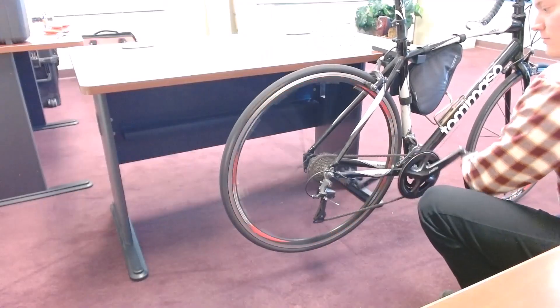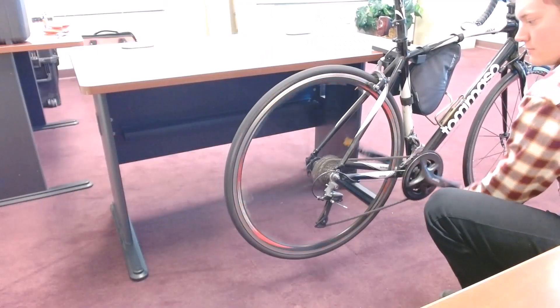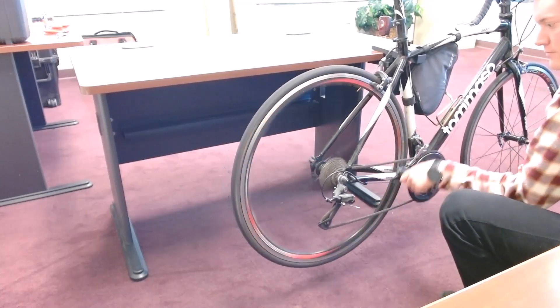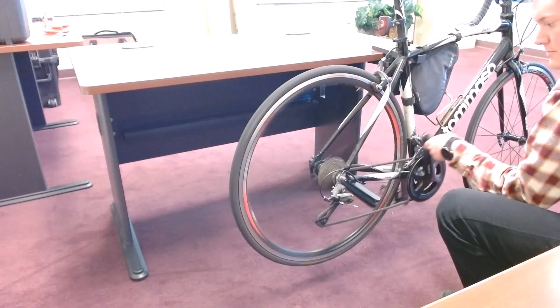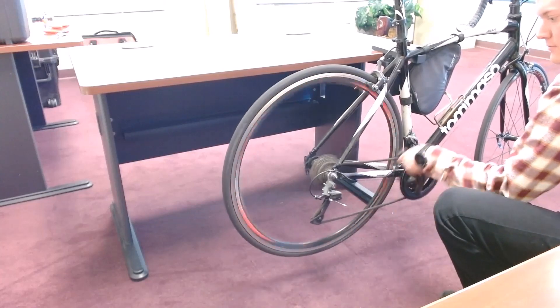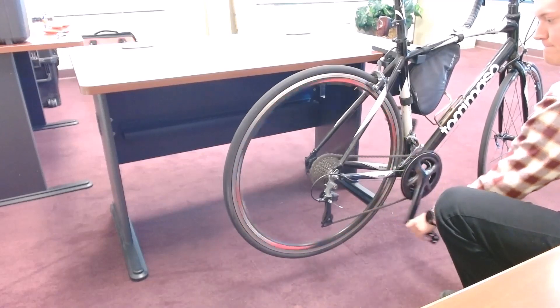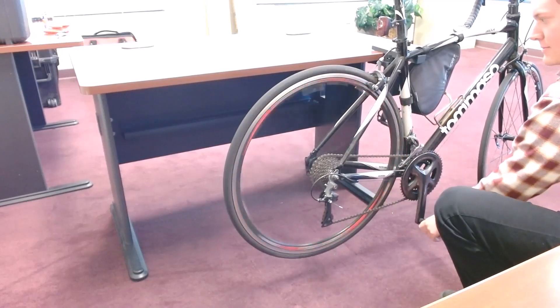Now you can conduct whatever maintenance you've got on the bike. Here I'm just testing the shifting on the rear derailleur. I can have one hand on the shifter, one hand on the pedal — and it is very easy to use. Not a problem at all.